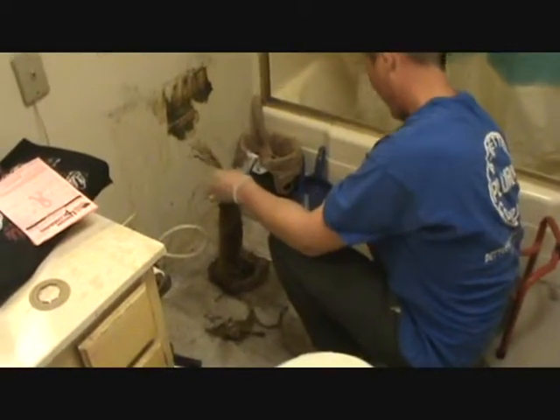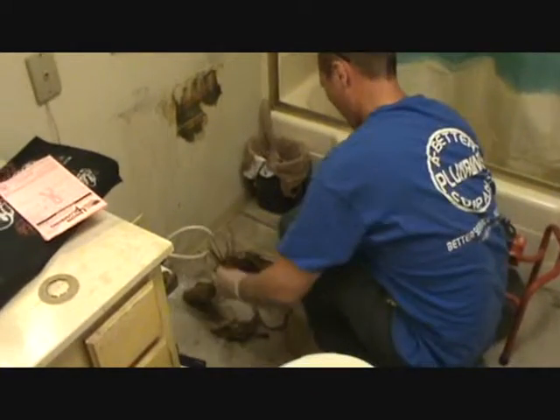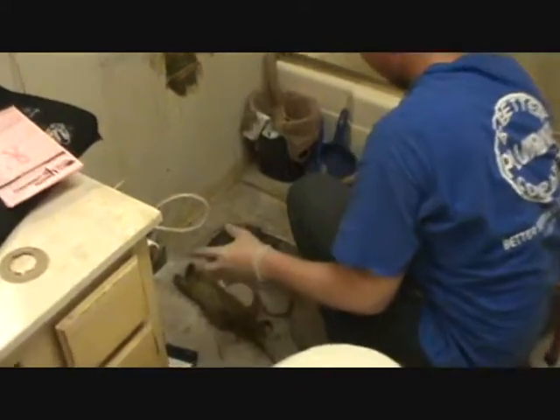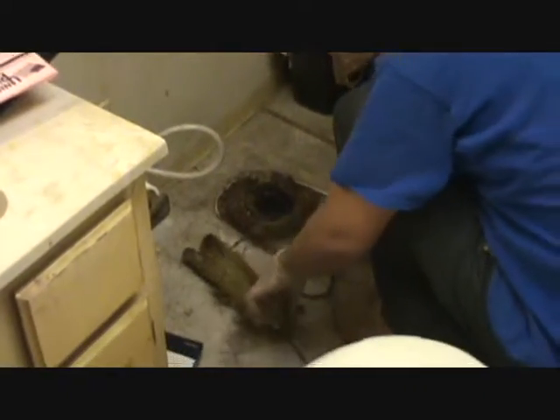What are you having for dinner? Just a question. Fiber. All right, let's get rid of all that fun stuff. Take it back and put it in the museum — the A-Better Plumbing Museum.